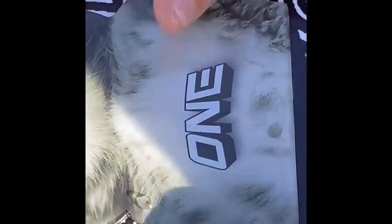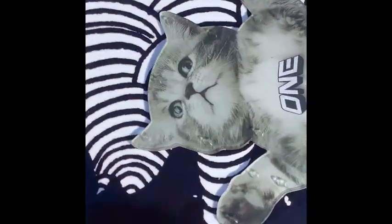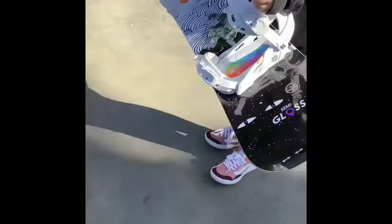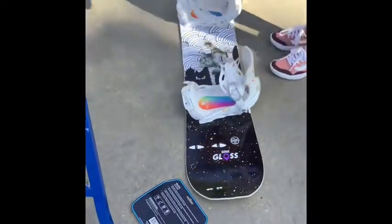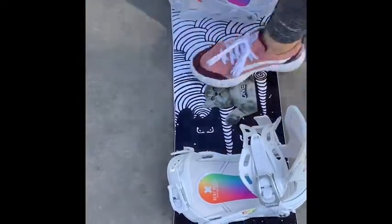And now I have my kitty stomp pad. And then I'm going to take this and stomp on it. Stomping on my stomp pad. Meow. Meow.